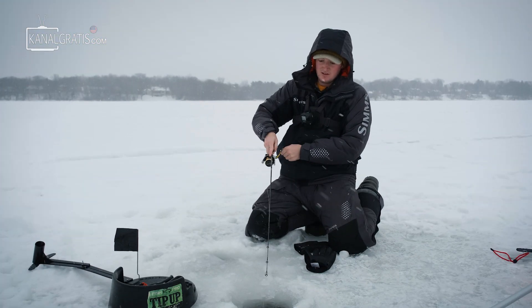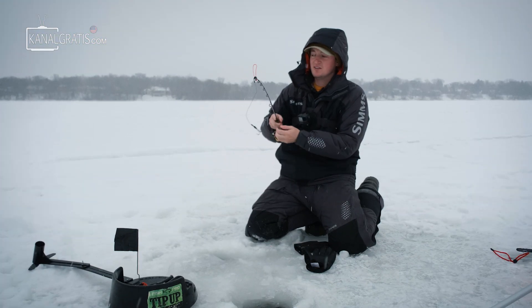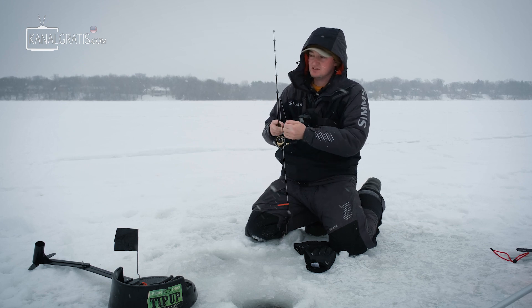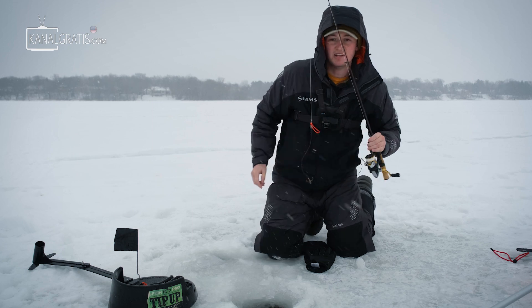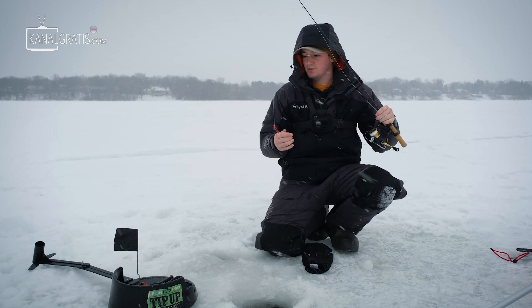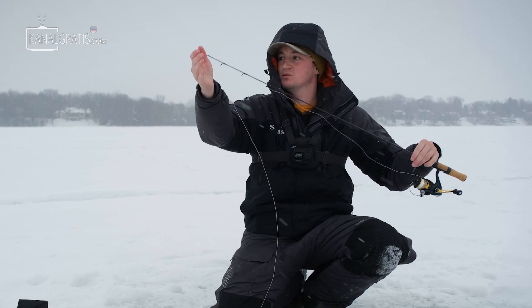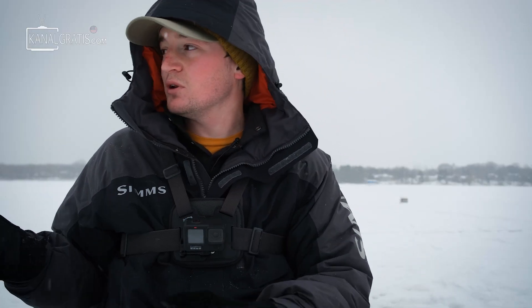Oddly enough, a snowstorm started. I think the wind blew my line back around the flag and it tripped funny, so my depth is all messed up too — that's probably why I missed that fish. We're going to get our lines back down and try to utilize as much time as we can before the snowstorm makes things too difficult.